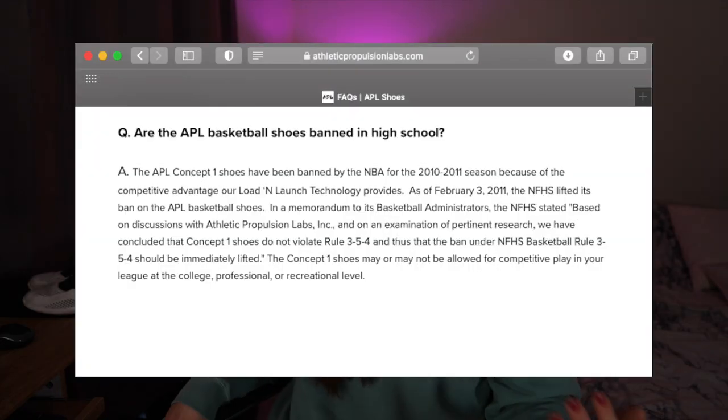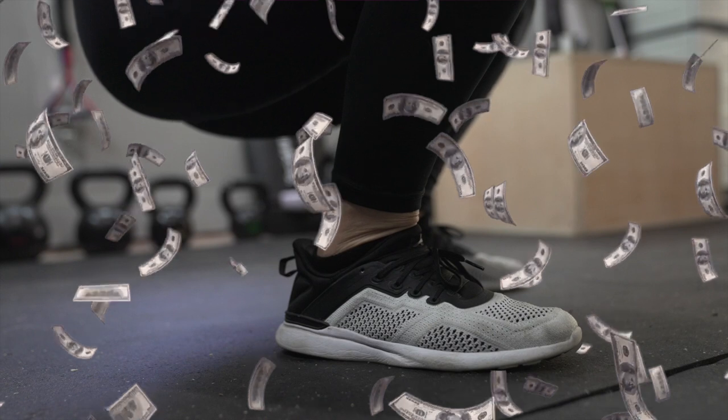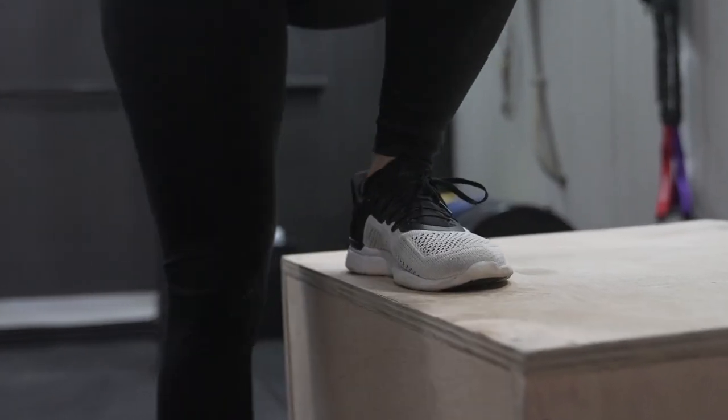Athletic Propulsion Labs boasts a track record of high performance and luxury ever since their first basketball shoe came out around 2009. With that in mind and the hefty price tag of $230, I had really high expectations for my first shoe from the APL lineup.